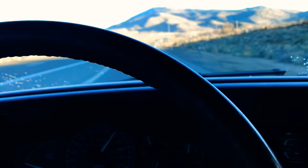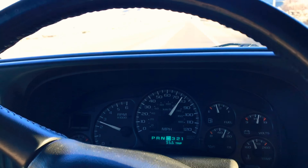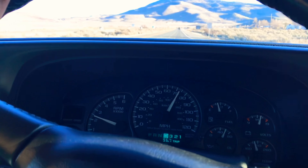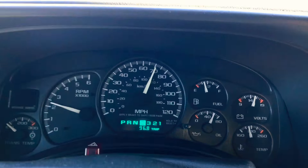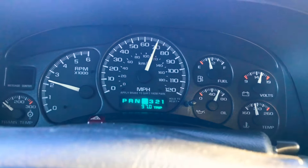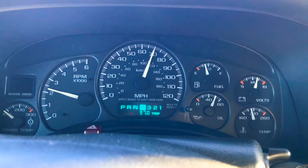It doesn't want to hit first gear for whatever reason. Maybe I'm going a little too fast for it to hit first gear, but this is what it's like cruising at 70 here in Mexico. When you're up to speed, the stall is no different.